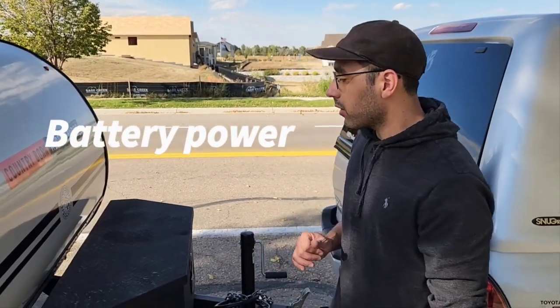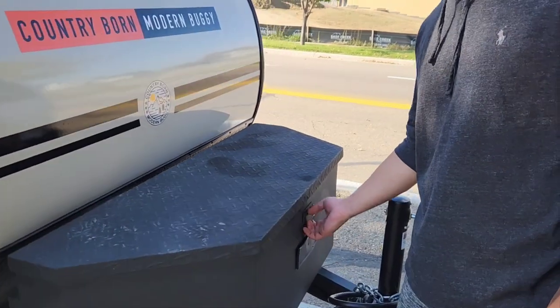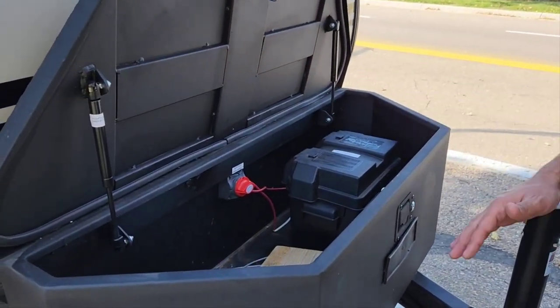Alright, so next let's talk about the battery. You're gonna find the trailer's battery in the front box here. This is a 12 volt deep cycle battery. It's about 18 hours worth of battery life.